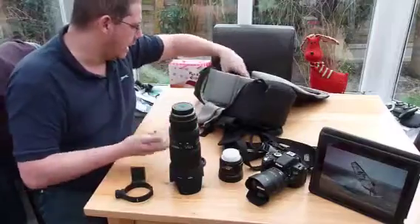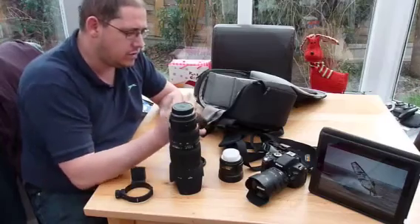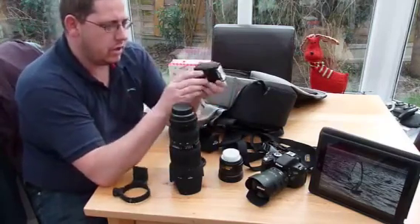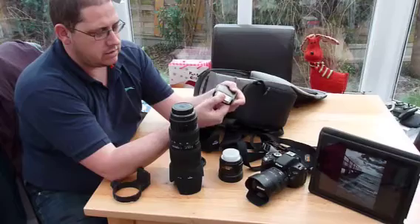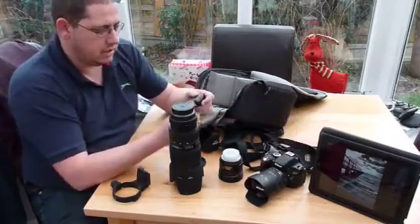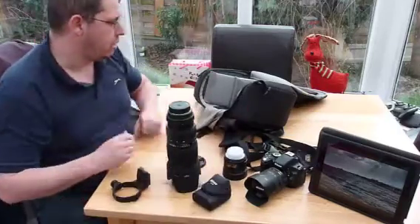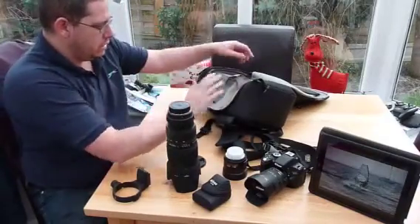I've got a spare rear cap in there. Flash-wise, I used to have an SB600 but I never used it because it was too big on a fairly small camera. So I went for the little Nikon SB400, which has an on/off button, a lock button, and a ready light — and that's it. You can bounce off the ceiling, it's got a couple of settings, it looks nice on the camera, it's not intimidating, and it's deadly easy to use. I get really good results from it. Again, eBay — cheap as chips. That's all I've got in the main section of the bag, apart from a silica gel crystal.